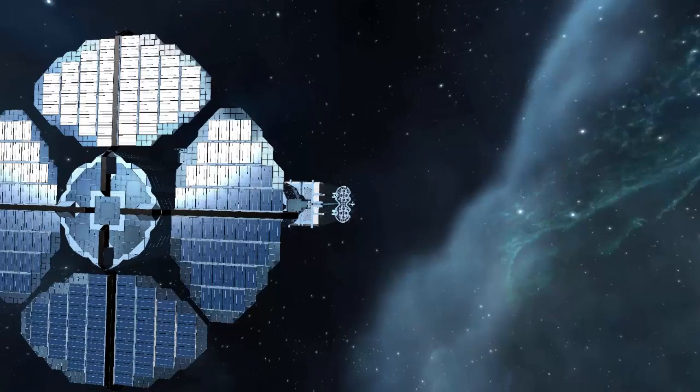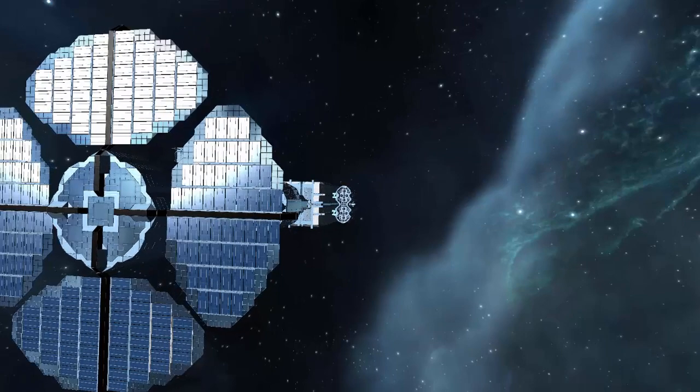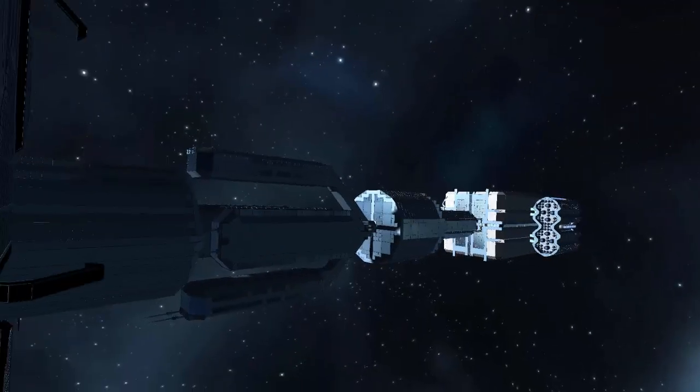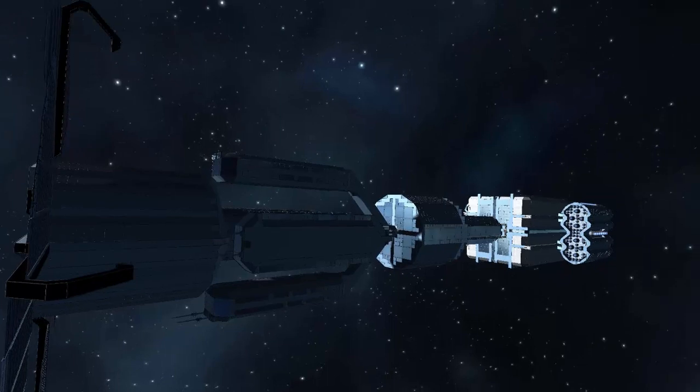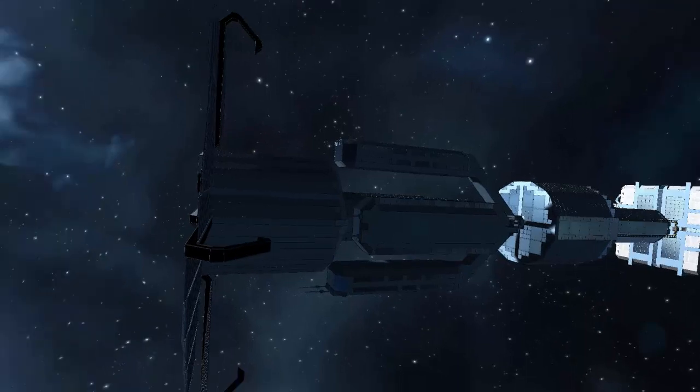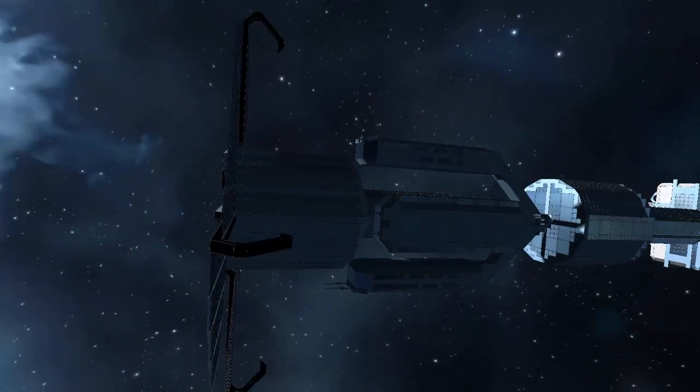Let's continue a little bit further. This first section here is where all the power is stored. The solar panels create power and you can run this whole ship off solar panels alone, but that's with the lights off.